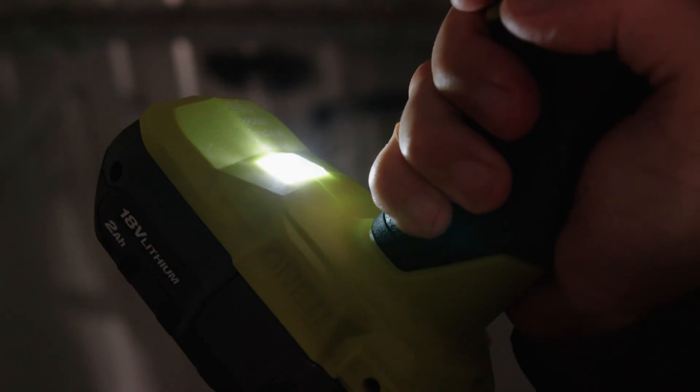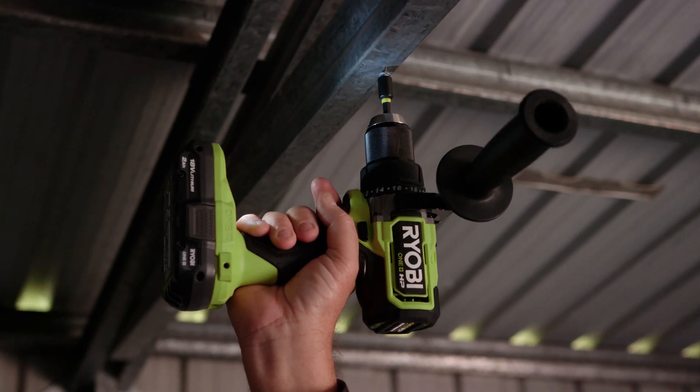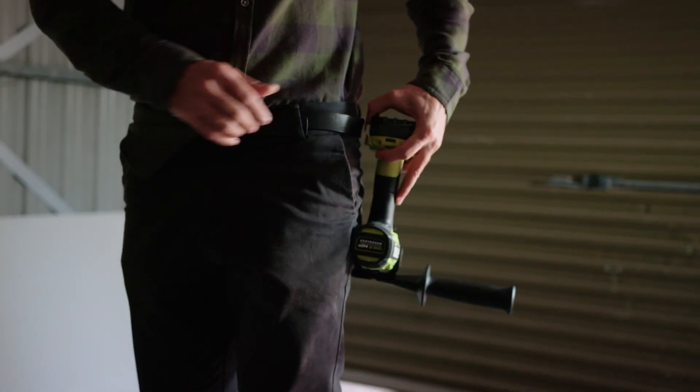Other features include this powerful stay bright LED light that stays on for 10 seconds after the trigger is released. And the belt clip lets you work hands free on other tasks.